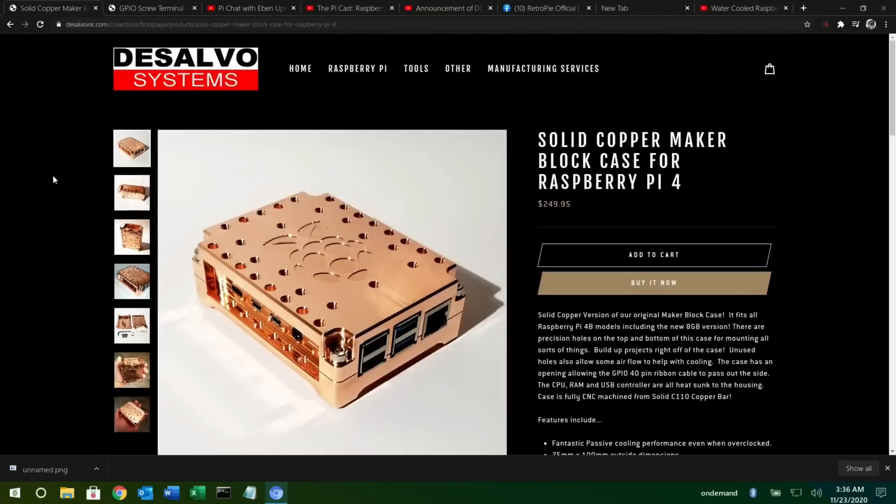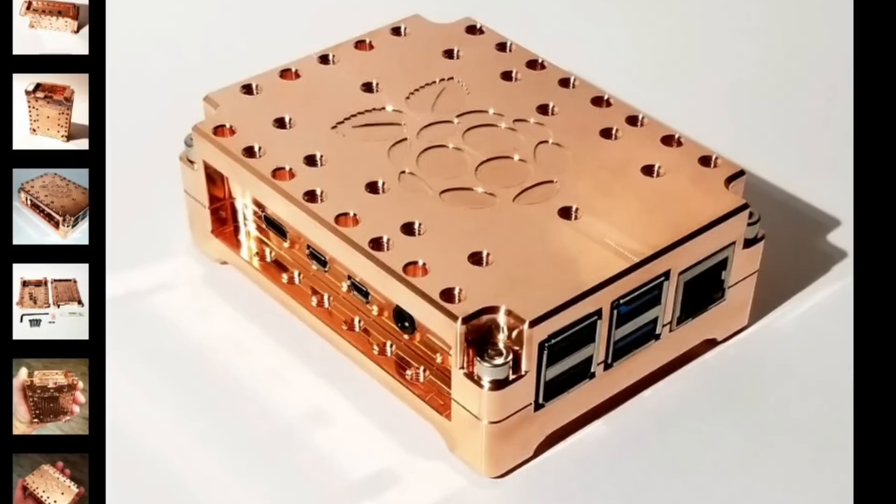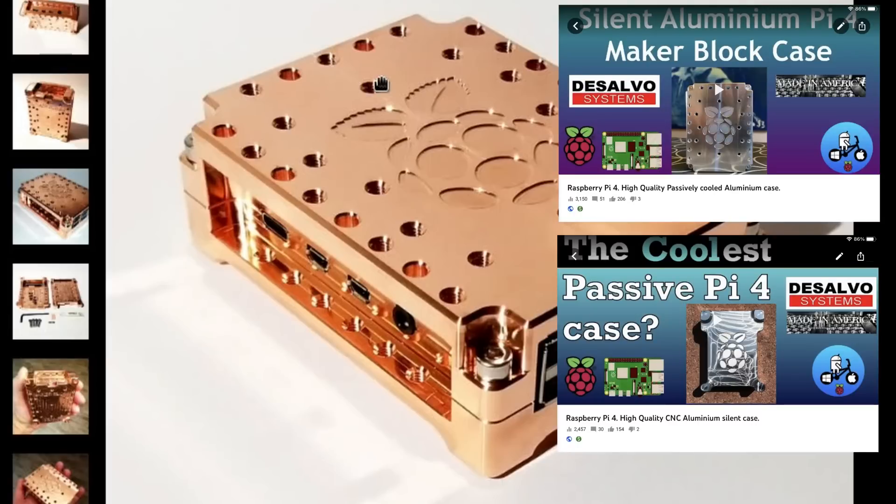I'm glad I checked my email before starting PI News because sometimes I don't and I miss something key.